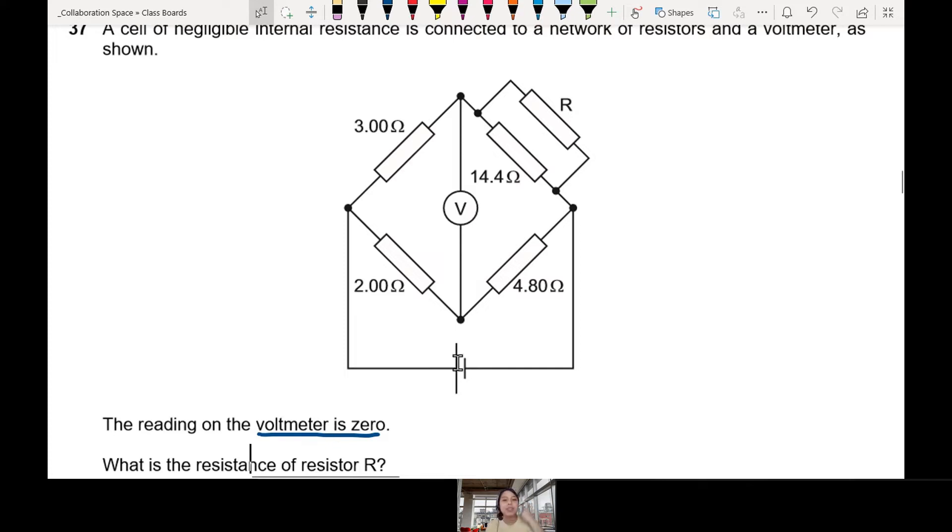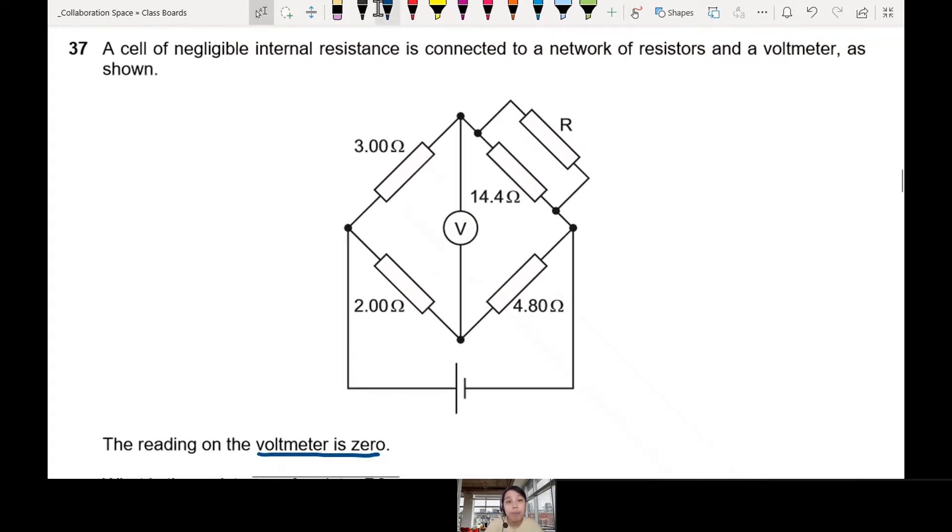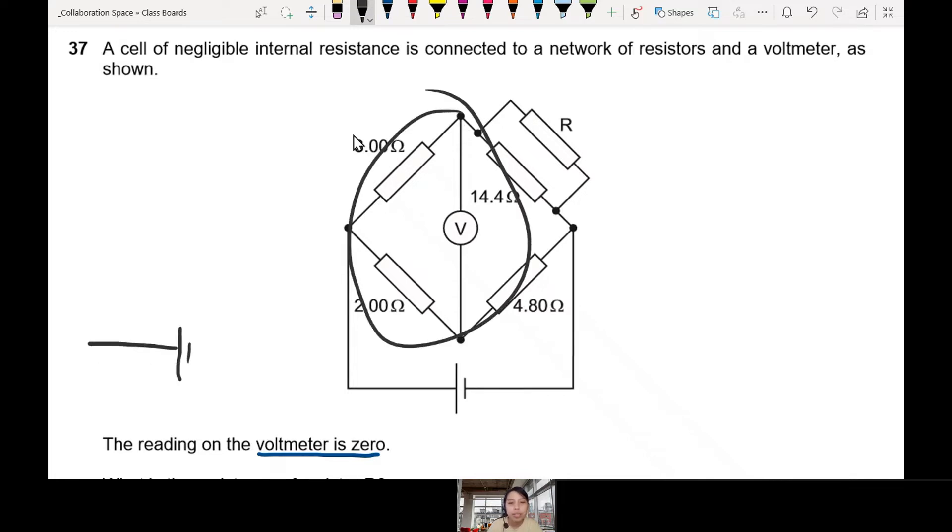How on earth are we supposed to continue this? Maybe the first step is to stay calm and redraw the circuit. If you're not trained or haven't done enough circuits, you can't properly think about this without confusing yourself. So we're going to draw it into something more comfortable to analyze. We'll take all these slanted wires and straighten them out.